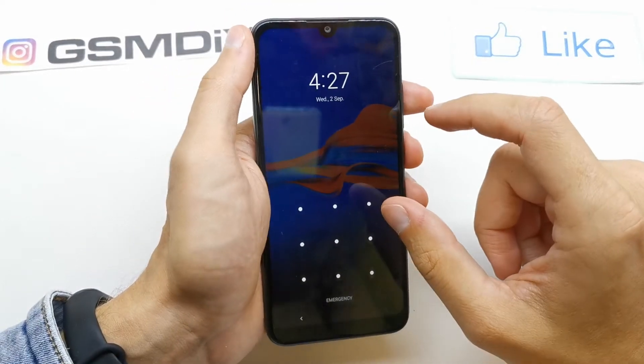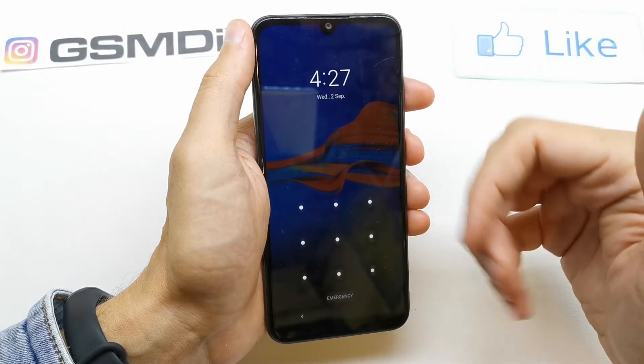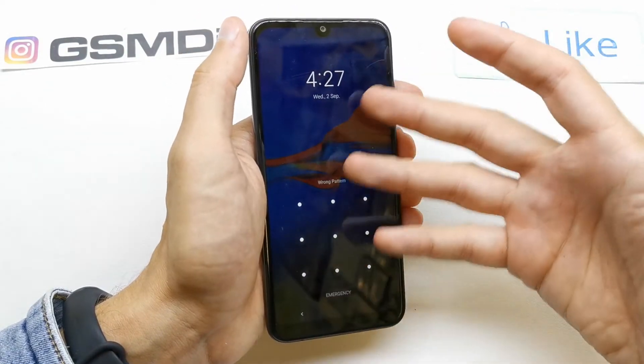Hi, welcome back on the What-Yourself channel. Today I'm going to show you how to do the hard reset of your Motorola E6 Plus. You would do this operation if you don't remember the password to your phone, or if the software doesn't work properly.